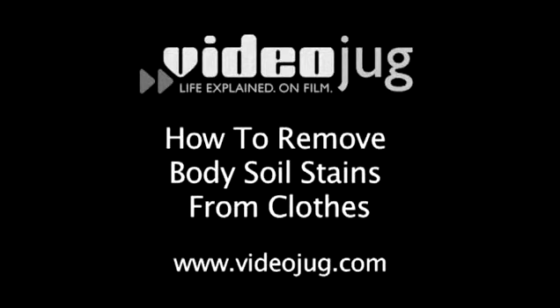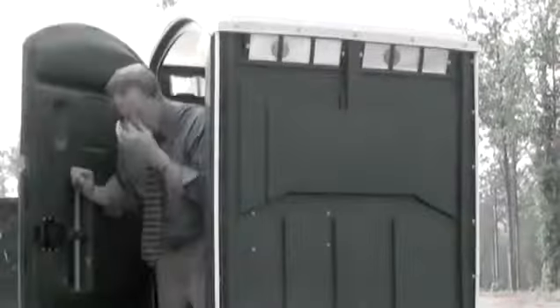How to Remove Body Soil Stains from Clothes. Hello and welcome to VideoJug.